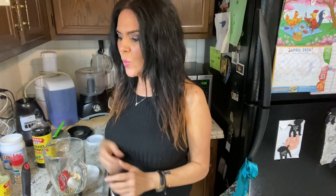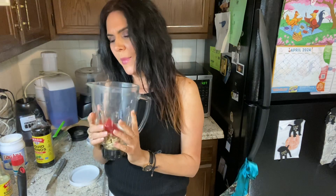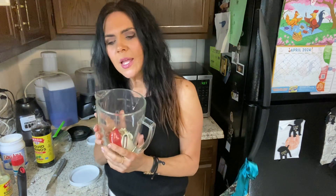We already made tofu in our last video, so if you missed that you can go check that out. Now I'm gonna make some red pepper sauce. This is a really awesome sauce that goes on everything — I love to put it on tofu, potatoes, or rice. You can put it in your salad for dressing, dip chips in it, or put it on tacos.